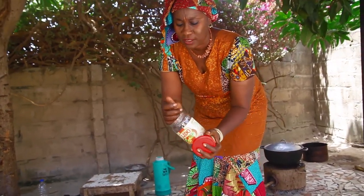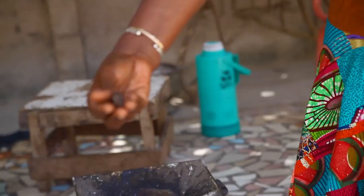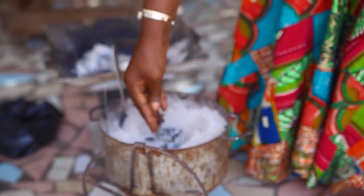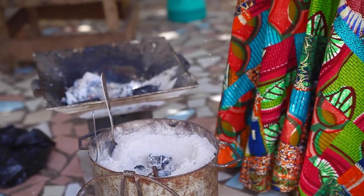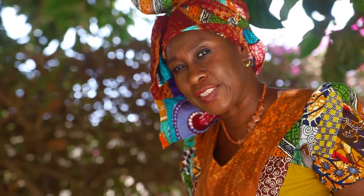This is called gawai. It normally grows near swampy areas. It's also a medicine — it's good for women. For instance, if you have a stomach problem, you can put it in water and drink it.